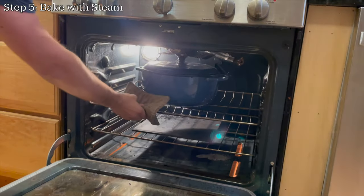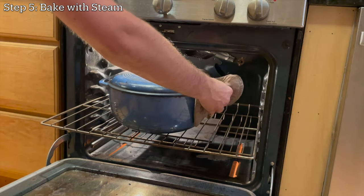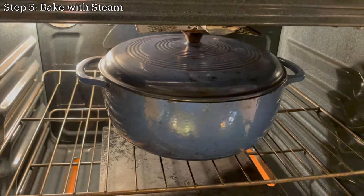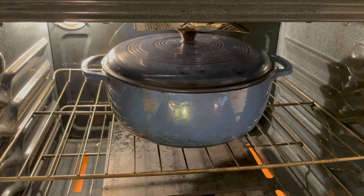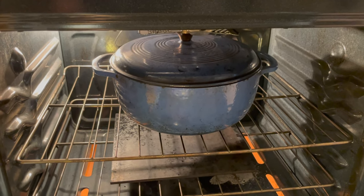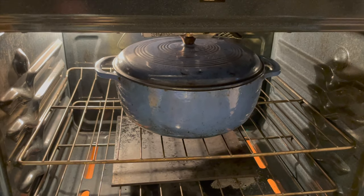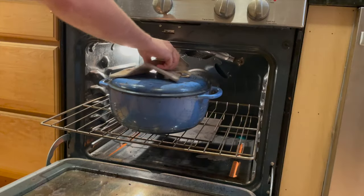For the last step, you need to bake with steam for the first half of the baking time. I'm going to be using a dutch oven to create steam in my oven. When I bake bread in this dutch oven, the lid will trap steam around the loaf, which will allow the loaf to burst open correctly before a hard crust is formed. So for the first half of the baking time I'm going to keep the lid on, and then for the second half of the baking time I'm going to take the lid off.